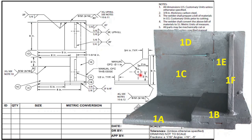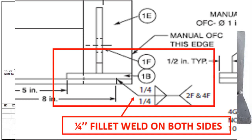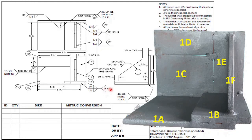Let us start with the front view — what are the welding symbols given here. You can see a welding symbol is given on both sides. This welding symbol is for fillet weld. On the tail it is mentioned 2f and 4f.